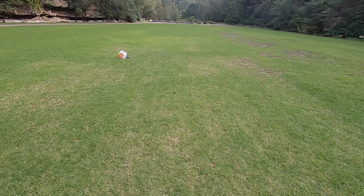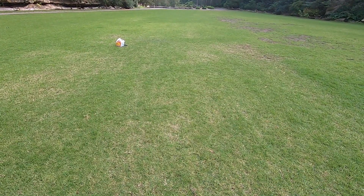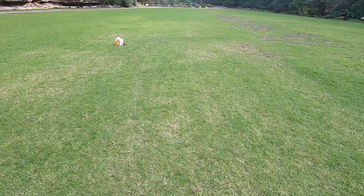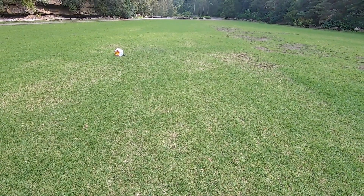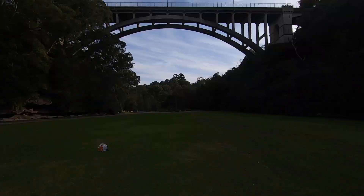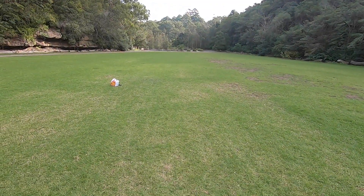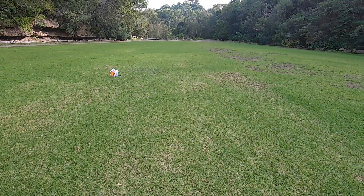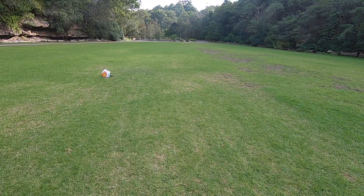Another thing I was worried about is birds — the warranty won't cover bird strikes. Or being bitten by a dog; there are plenty of dogs in this park. I was worried about a few of them getting a hold of the drone as well.